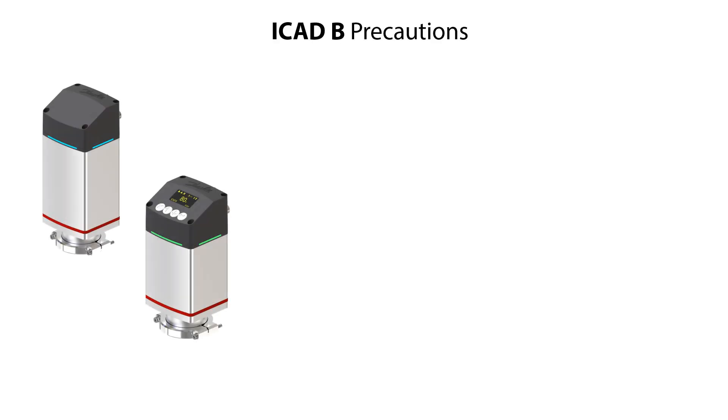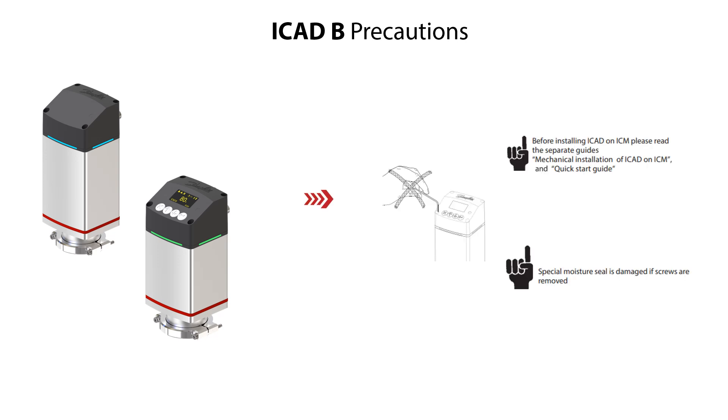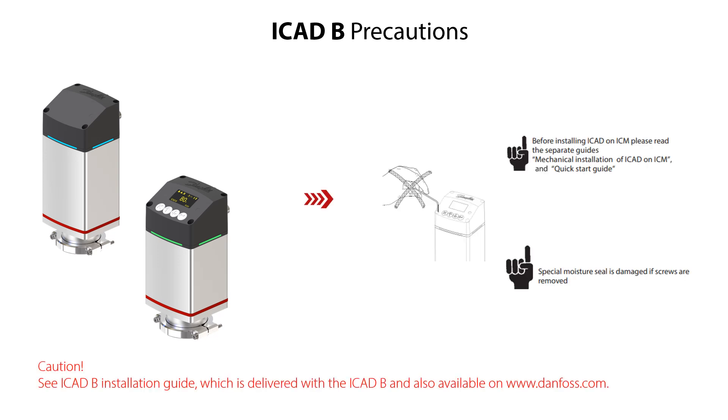When doing the mechanical installation of the ICAT-B, it is very important to pay special attention to the given precautions. Here you see these precautions listed, which you can also find in the ICAT-B installation guide delivered with the ICAT-B and also available on danfoss.com.